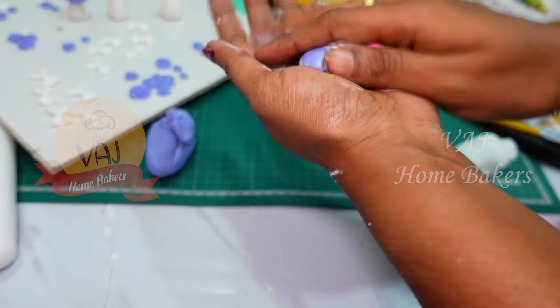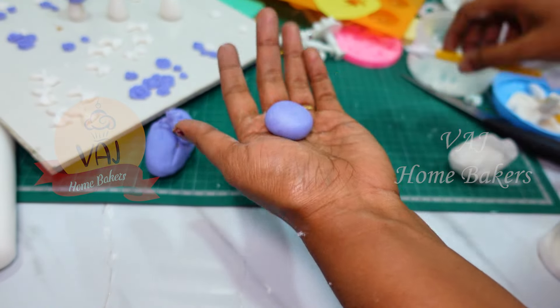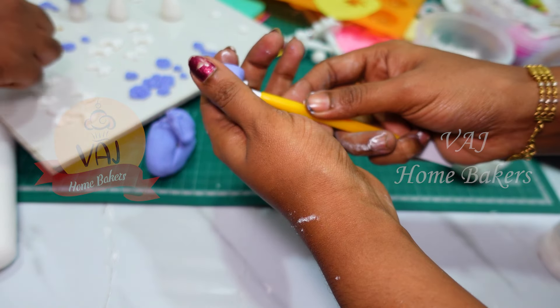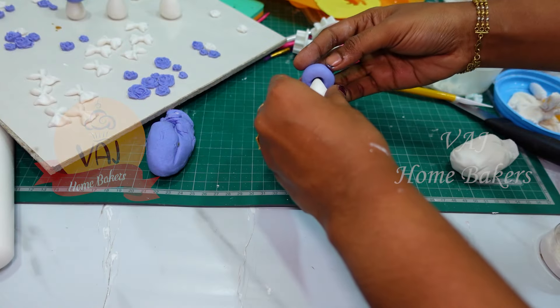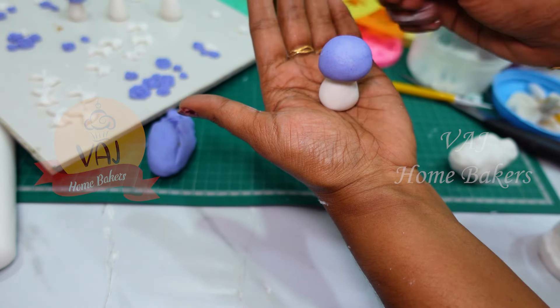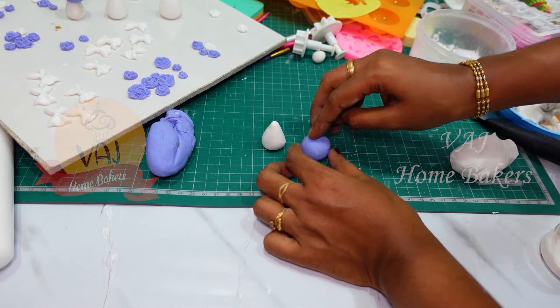You can roll it in the center of the modeling tool. We just form it in the center. We will do a triangle piece. The mushroom will join the top edge. You can use a white fondant.